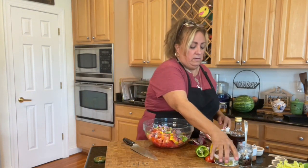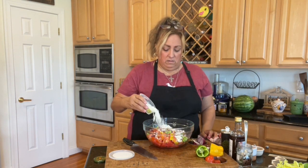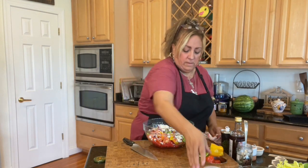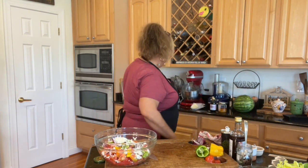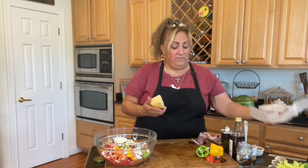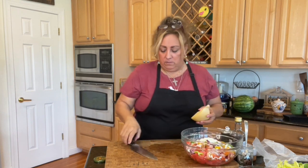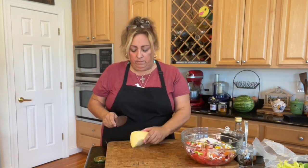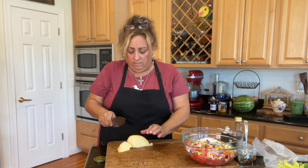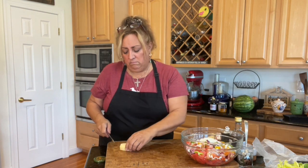Now I'm going to put in some goat cheese. Notice I haven't stirred anything yet because I want to keep these bigger chunks. And then, just because I love it so much, I have a little bit of caciocavallo cheese that I just brought back from Italy. Now I'm going to move this over to a drier spot on the cutting board and cut a couple of pieces.